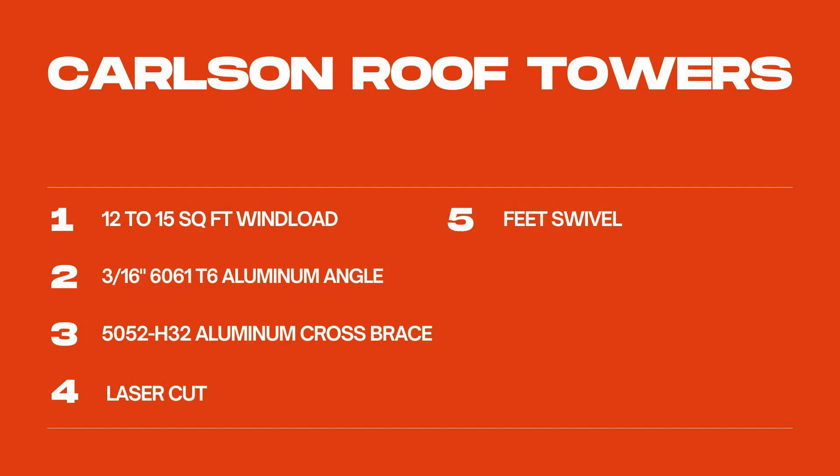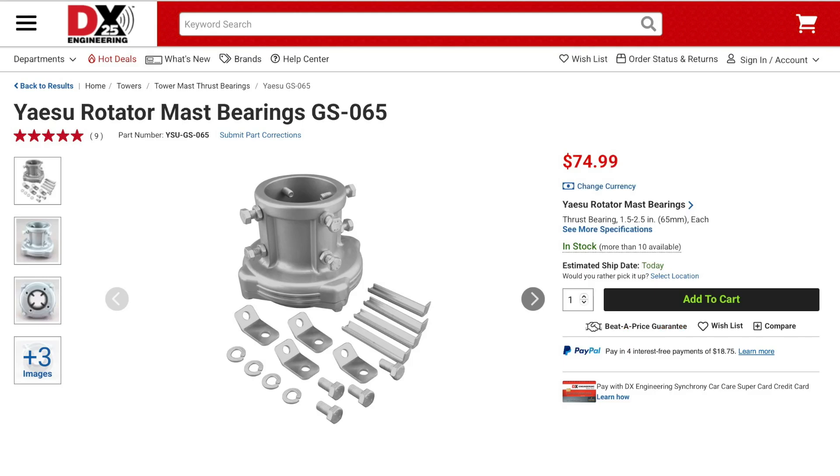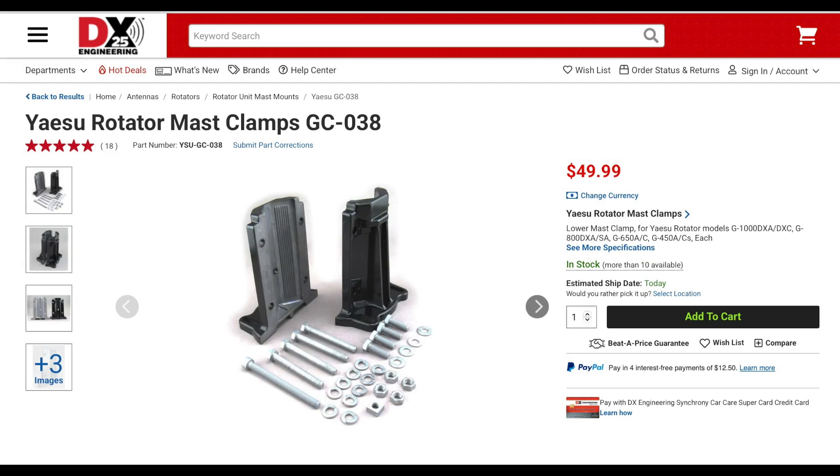The feet on these towers swivel and will work on any sloped roof. The rotor mount is drilled for Yaesu rotors and high-gain ham series rotors. These towers can handle up to two-and-a-half inch masts. The tower can be tilted, making antenna maintenance easy. Each tower is designed to work with the Yaesu GS-065 thrust bearing, and for non-rotating antennas you can use the Yaesu GC-038 in place of the rotor.